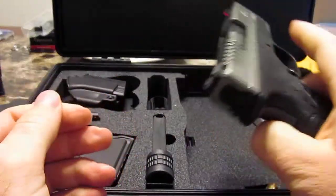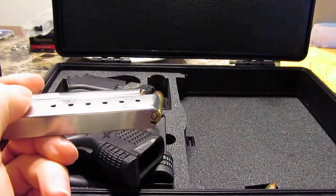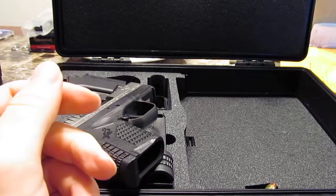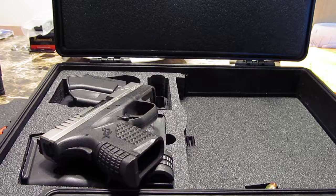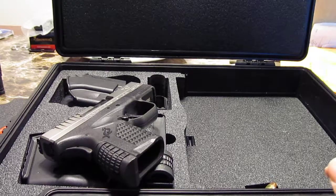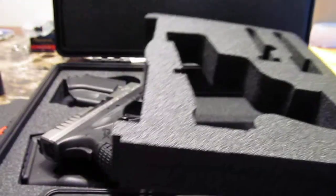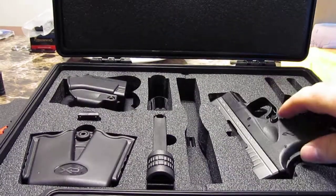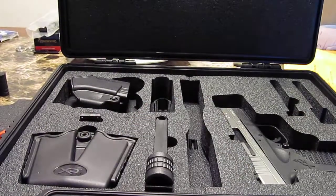One other thing I didn't mention in the last video: when I sent my gun in, I sent it in the styrofoam cutout that was in the case. They forgot to send it back to me when they returned my XDS after the recall. I called them up that very same night, they said they were very sorry, and not even two days later I got the insert that goes in the case.